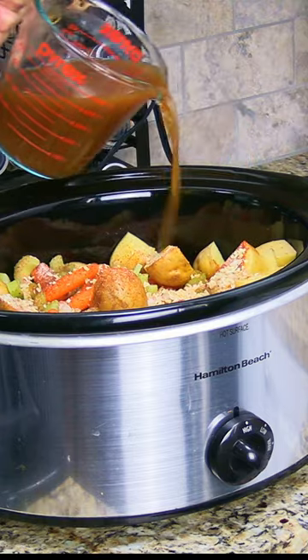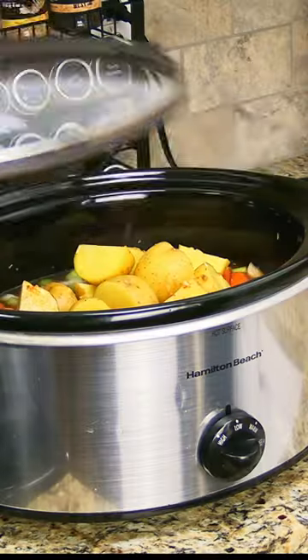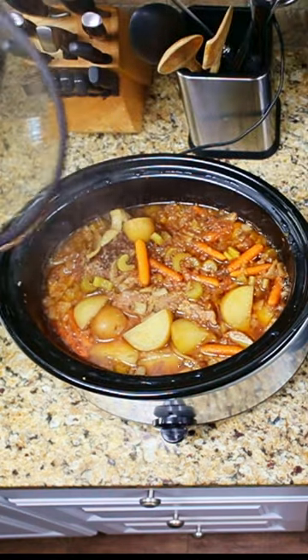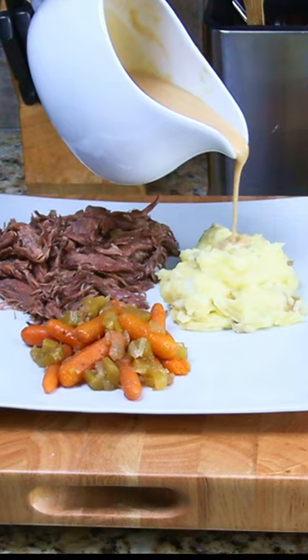Submerge the pot roast with 2 to 3 cups of beef stock and cook on low for 8 hours and you'll have fork-tender, juicy pot roast.